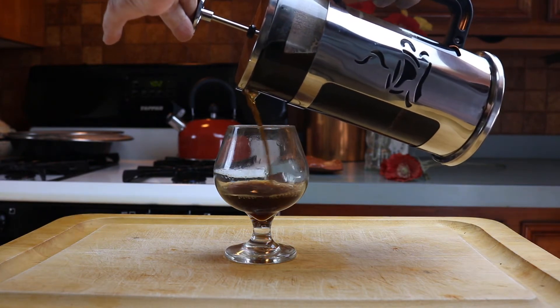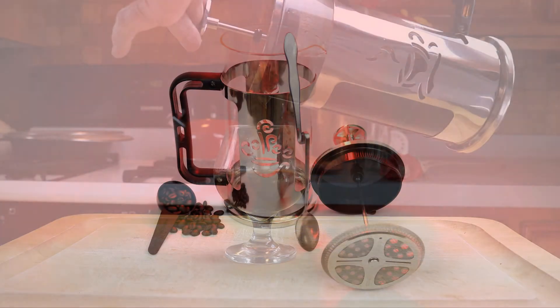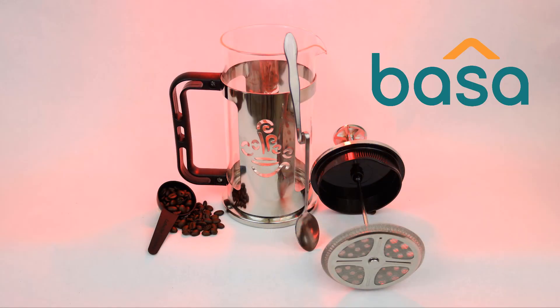Definitely suitable for a snifter. The Besa French Press Coffee Maker — a fine European coffee tradition, and only half the price of its department store cousin.